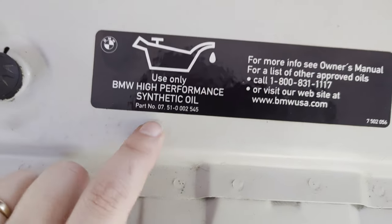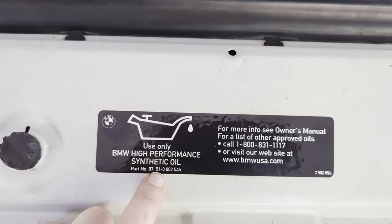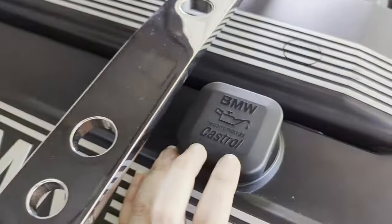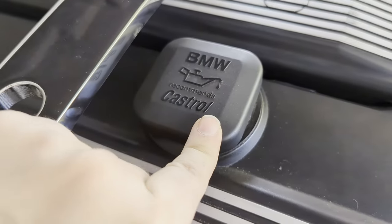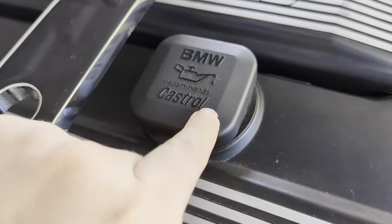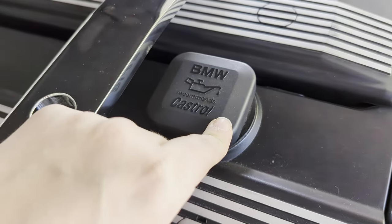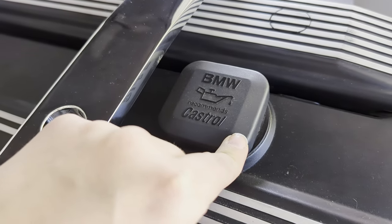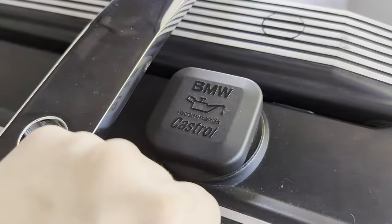The engine bay label also lists the part number, but I'm not going to use BMW brand oil since they charge about $40 a quart. The filler cap recommends Castrol, which at the time had the best BMW-approved oil. However, this car is about 20 years old, and if you check the back of many current Castrol oils, they no longer carry the BMW approved ratings, so be careful to verify you're getting the right one.